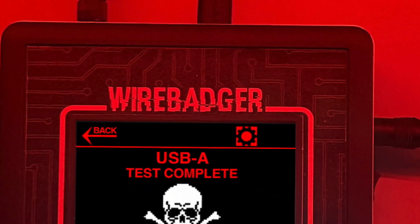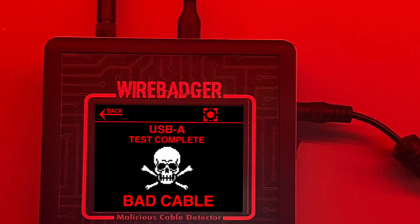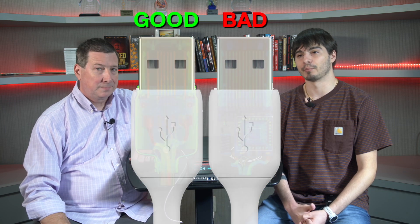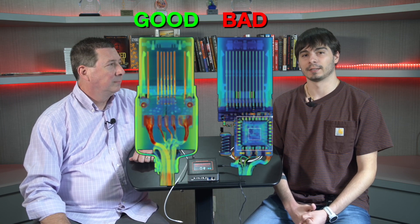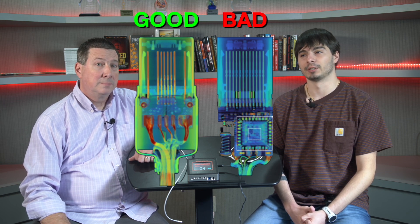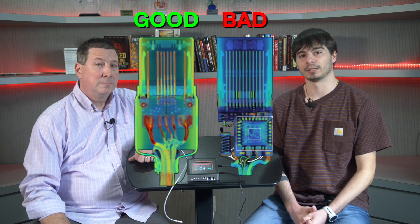We're here to talk about the Wire Badger, which is really used for testing bad USB cables or evil USB cables. What is a bad USB cable or an evil USB? A bad USB cable is a USB cable that looks like a normal one, but it has embedded hardware in it and chips that allow you to program payloads that can then be deployed either when it's plugged into a target device or remotely through Wi-Fi and Bluetooth modules.